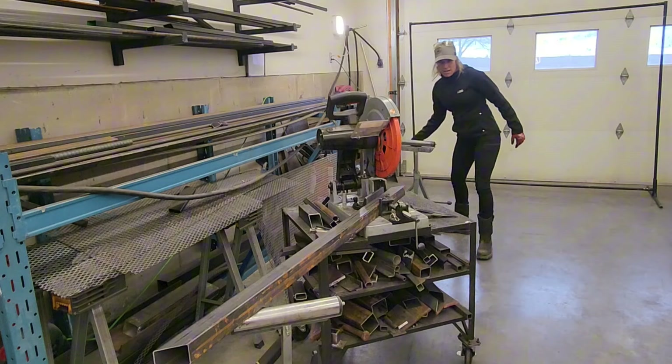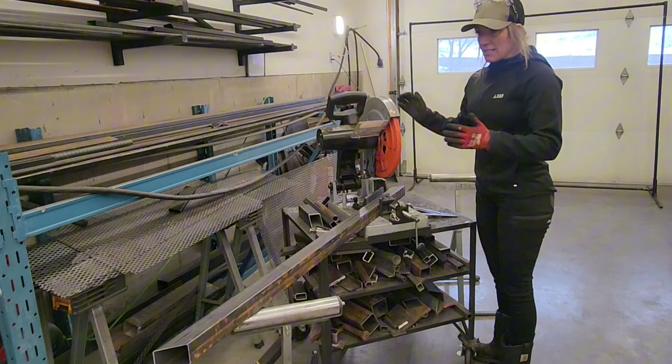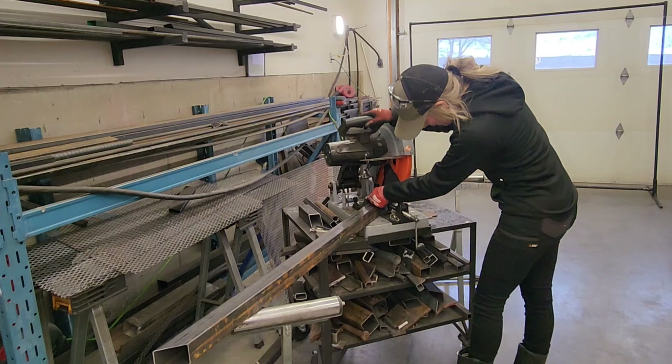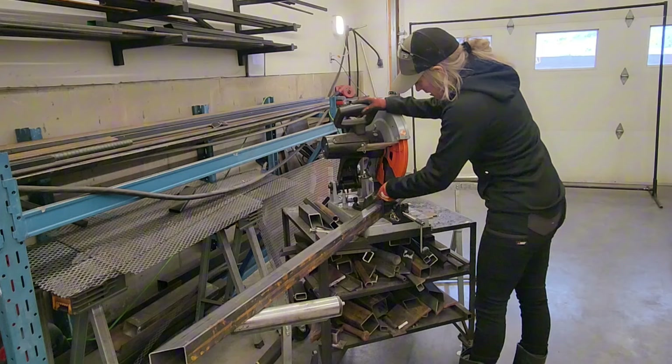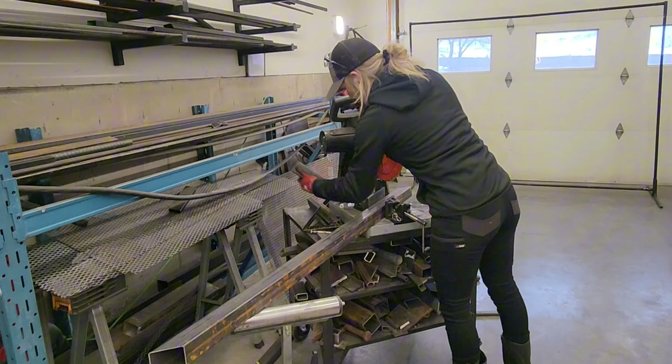I have this set on 45 degrees. The lines on here that tell you the degrees don't always match. So I take my little trusty square and always give it a quick check. Even right now, just from me moving that, it's shifted a bit. You've got to fiddle quite a bit if you want a perfect 45. I like a good fit-up when I'm doing my welds.